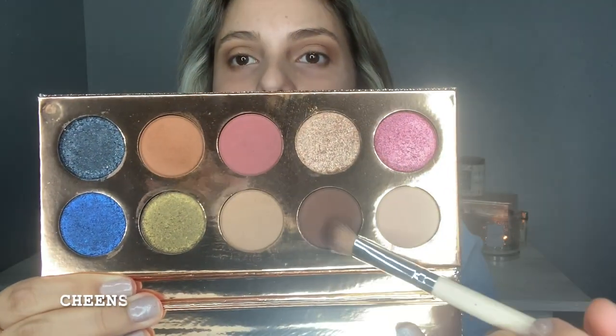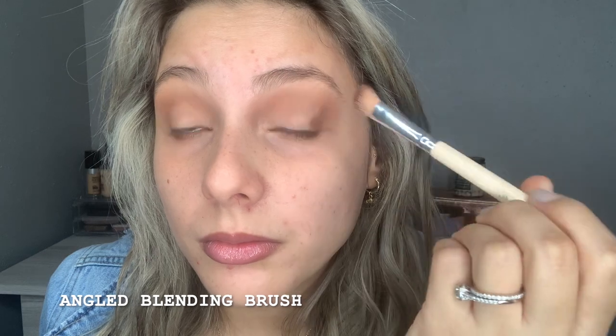Look at the difference! Moving on to dipping out my outer corner, I'll be using this color called Jeans. Dang, these eyeshadows are really, really pigmented!